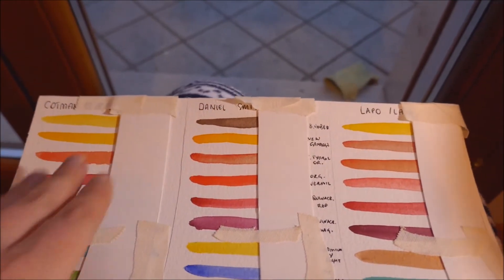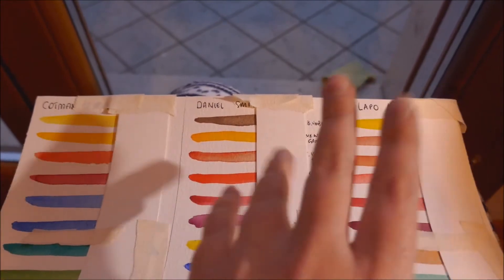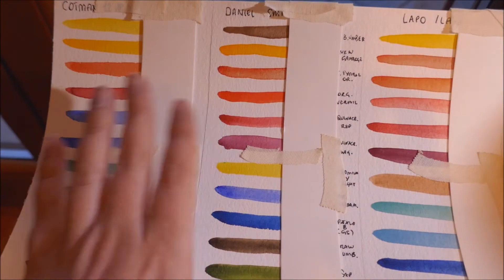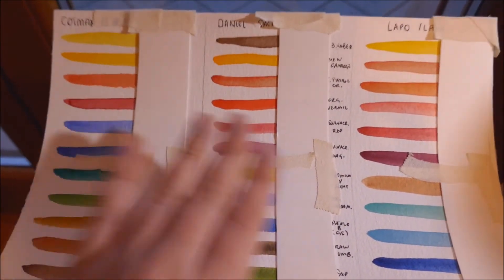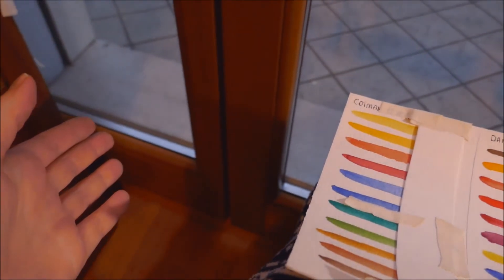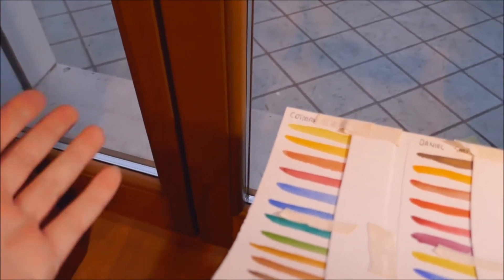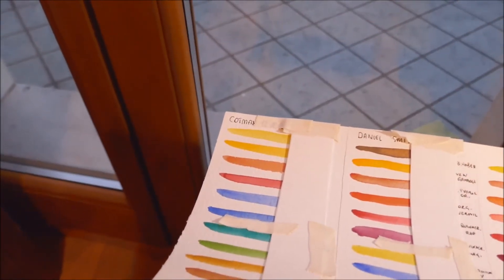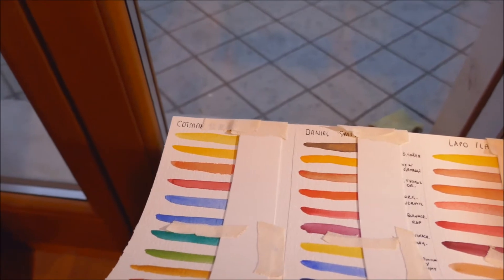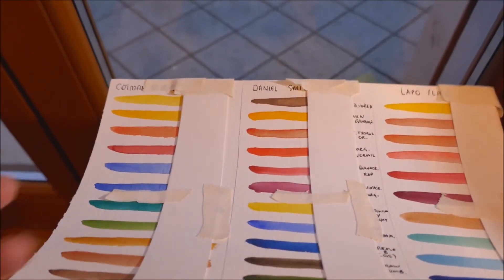So I took a student grade, an artist grade, and kind of a mall grade of sorts, did the swatch, covered half of it, and then left it basically to the sun. This window is facing east, so it's the place that gets the most light out of my house.